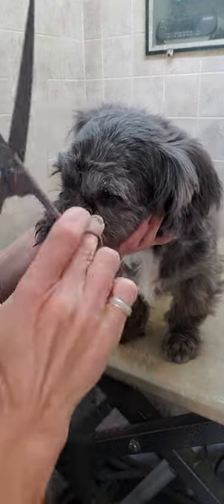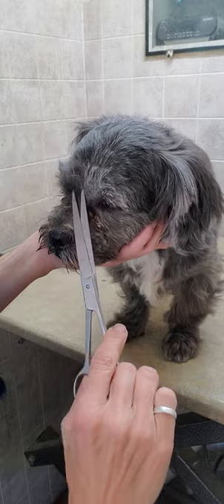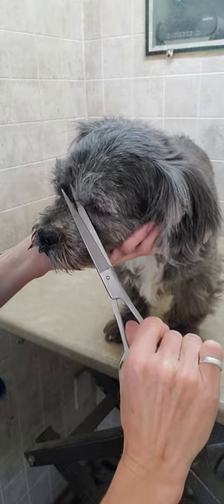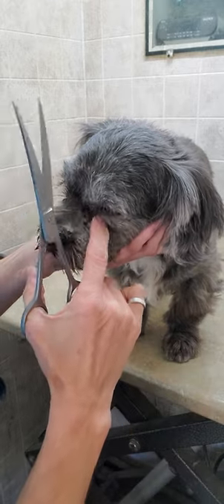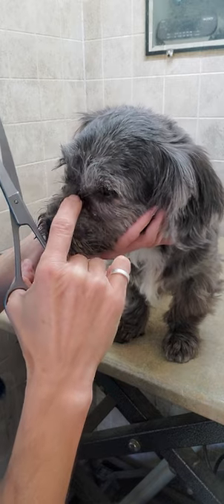She does have a little bit thicker fur as well, and you can hear when I'm trimming it — so it is a little bit thicker. I'm just loosening it up with my fingers as well.